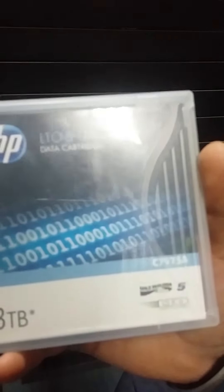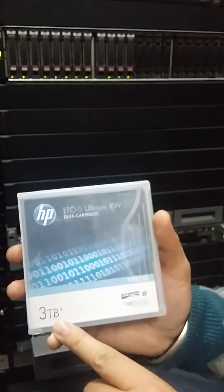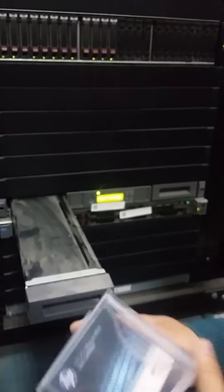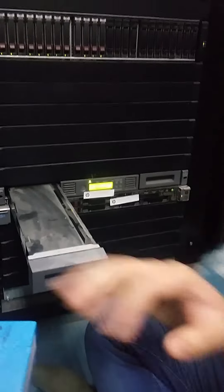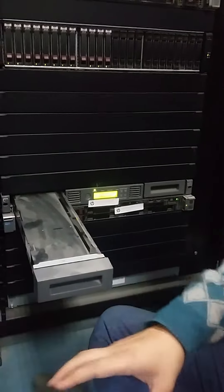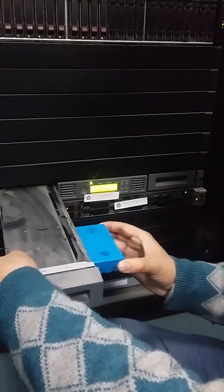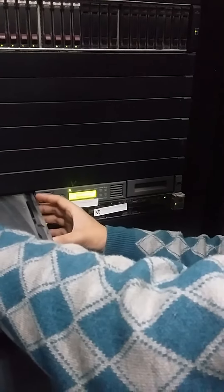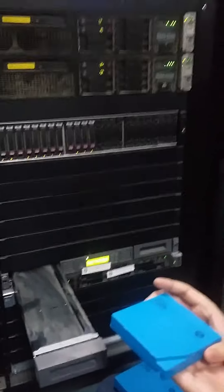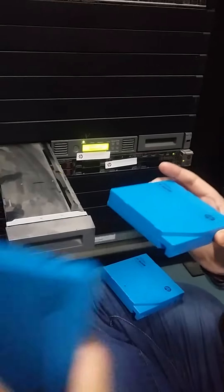This is an LTO-5 data cartridge — Ultrium RW — it is a 3 terabyte cartridge. Now this is the new one we will be using. I'm taking it as a new blank cartridge.